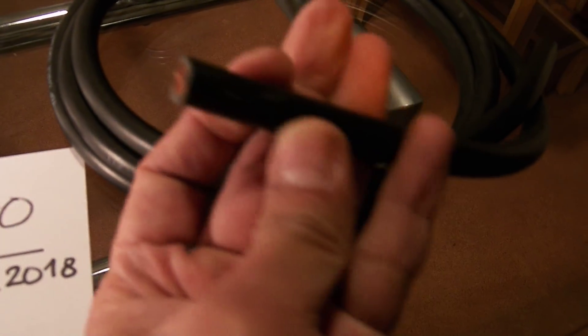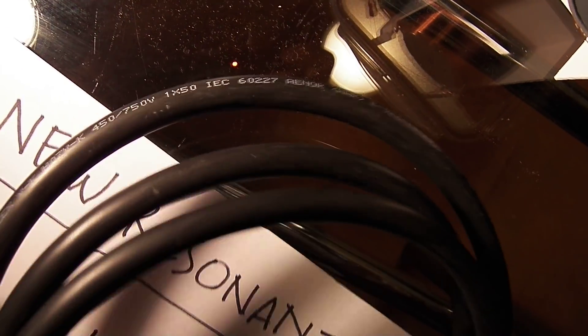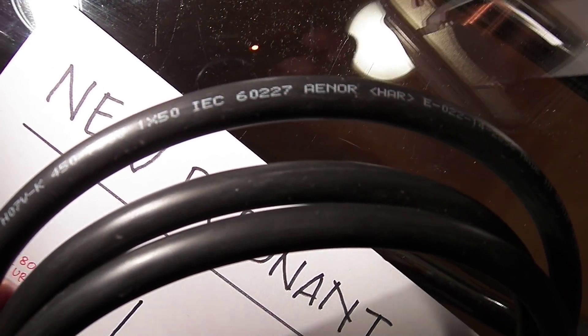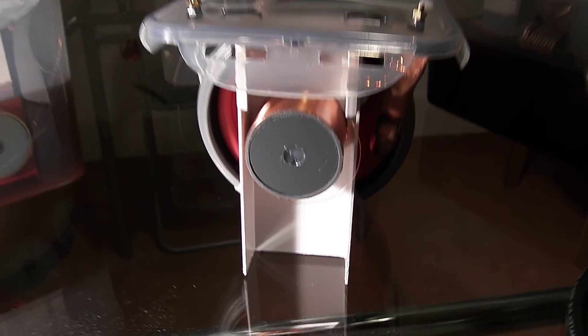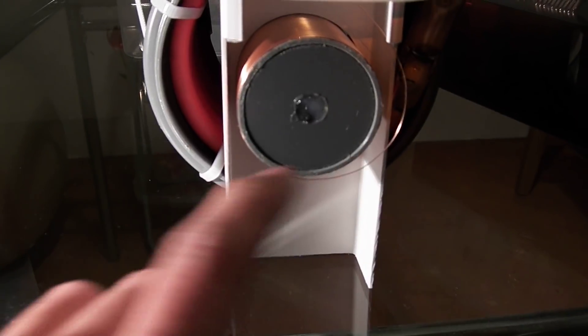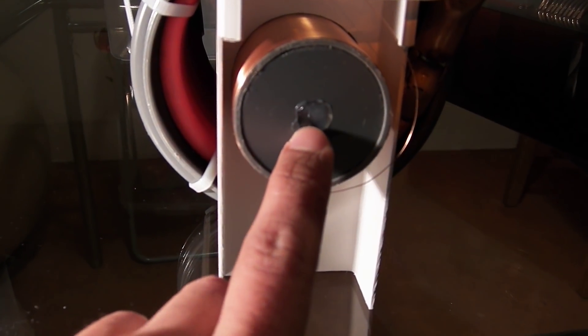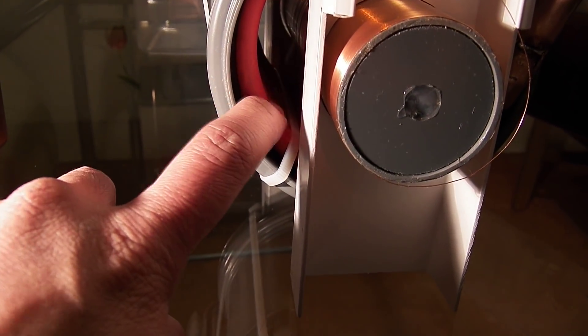This is my cable. And this is my resonant transformer. This is a ferrite core, this is the secondary winding, and this is the primary winding.